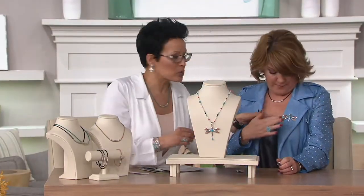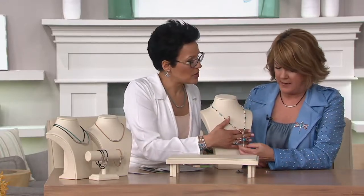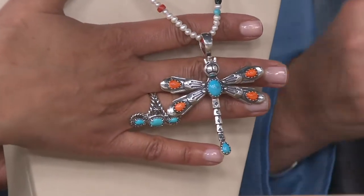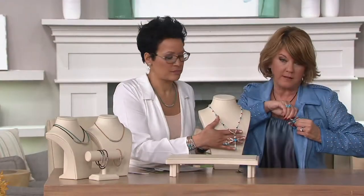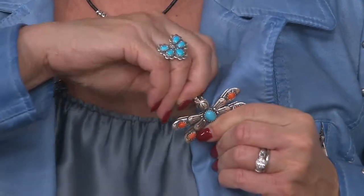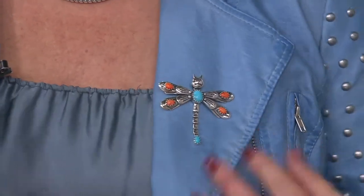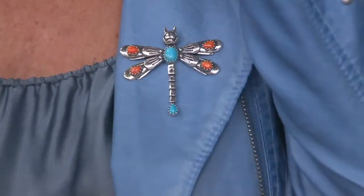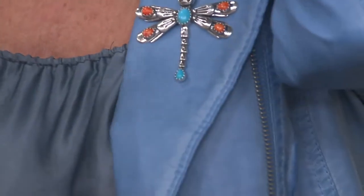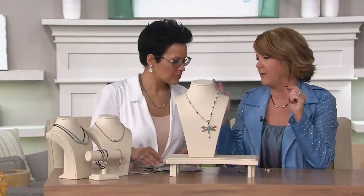I love the dragonfly. It's a pendant, and then you remove the bail — it just comes off the back. You click it on or slide it on, click it off. It's very easy. Once it's on, it's not going anywhere because of gravity — very secure. Remove it and now it's a fabulous pin brooch that you put on your lapel, handbag, hat, or scarf, because sometimes you need something to hold a scarf in place.